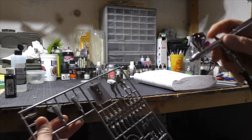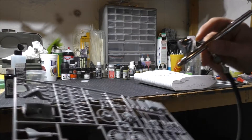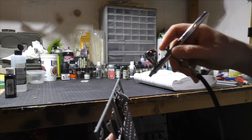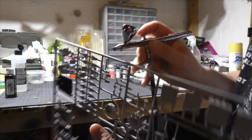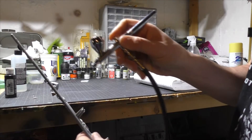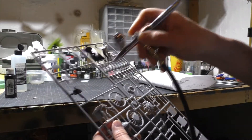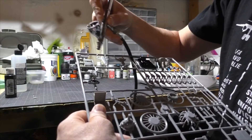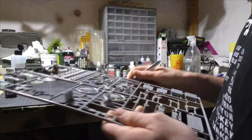Right now we're just going to do a layer of black on all of these parts. You can kind of see — it's all the parts that go in the cockpit. They're gonna get a layer of black, and what that's gonna do is put a nice base down for the other colors. The instrument panel is pretty much gonna be black, and we're gonna do that in a nice black.